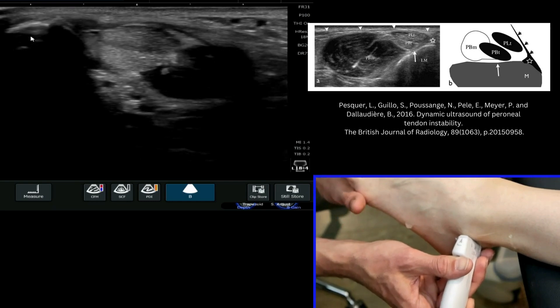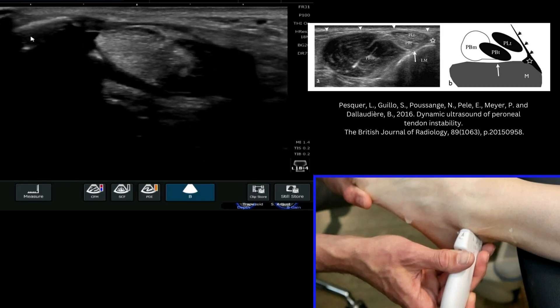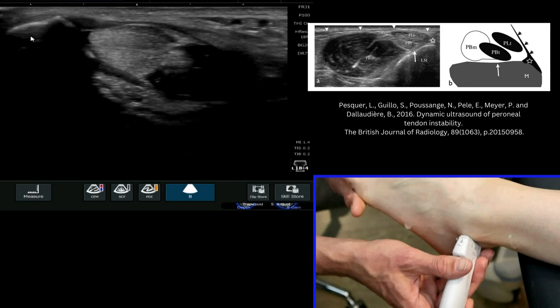If I get the patient to resist against me and push out to the side here, working those peroneal tendons, we can see they remain within the tendon area there, within the tendon sheaths.